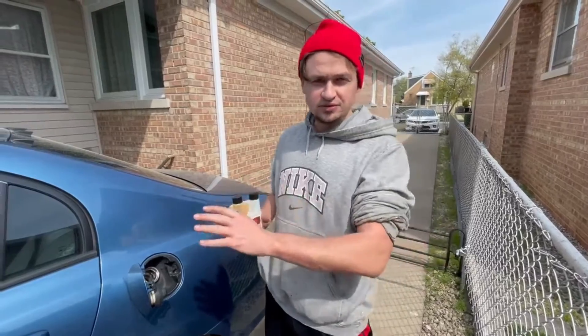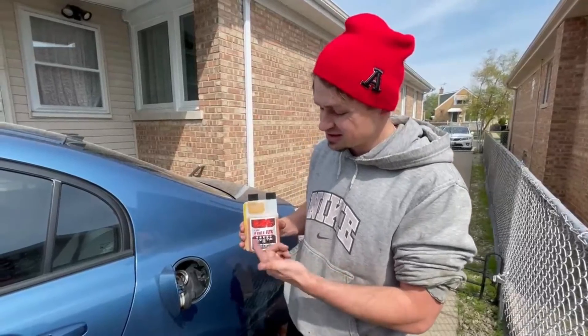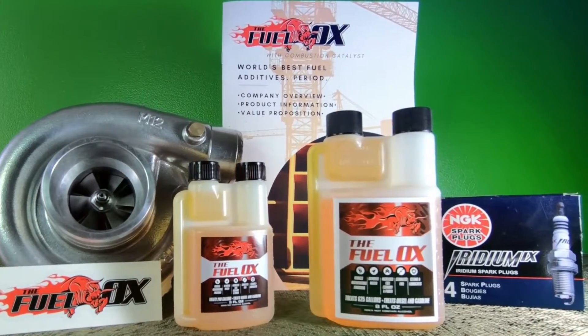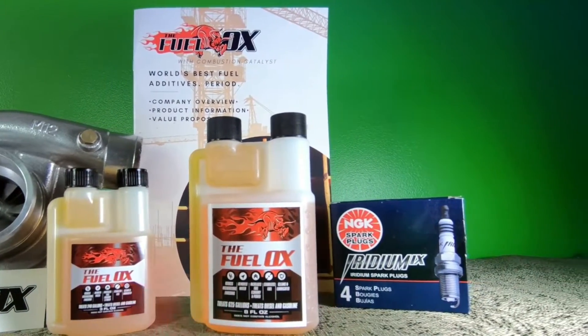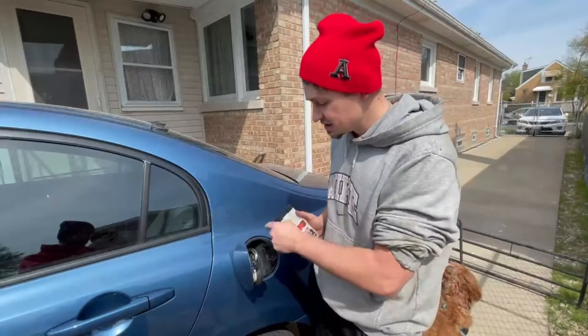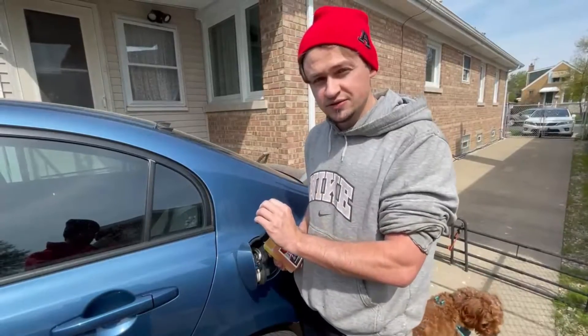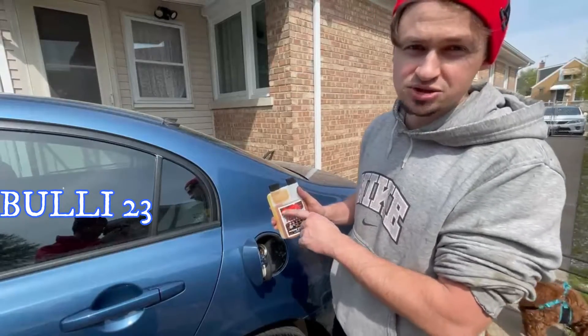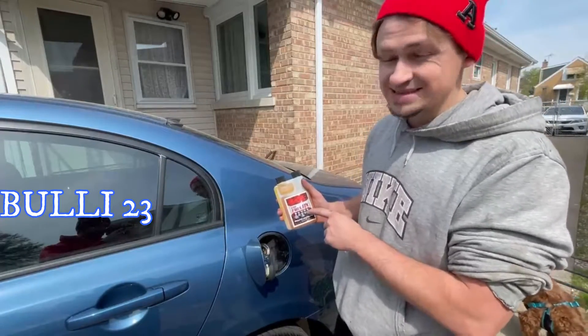We put the fuel injectors back in — these are used injectors, they probably have around 130,000 miles and we didn't get them flow tested. One thing that's going to help support the fuel system is Fuel Locks — they're affiliated with us. It cleans, lubricates, is great for storage, and helps improve performance and miles per gallon. We're going to be using this in our gas tank to hopefully clean out those fuel injectors and make them work perfectly. Link in the description below — use my code and get a discount on Fuel Locks as well.